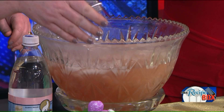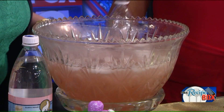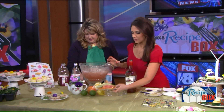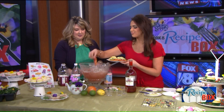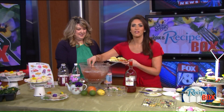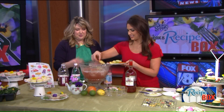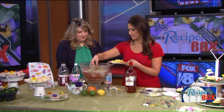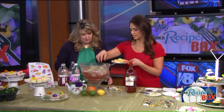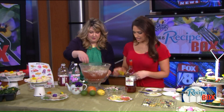Then we're going to add some lemon, lime, and grapefruit slices. Look how pretty! They'll just lay in there and flavor it — look, it floats! And then our flowers. I also have some mint because don't forget mints are also edible — they're herbs.